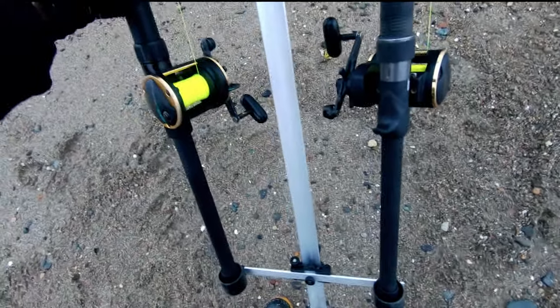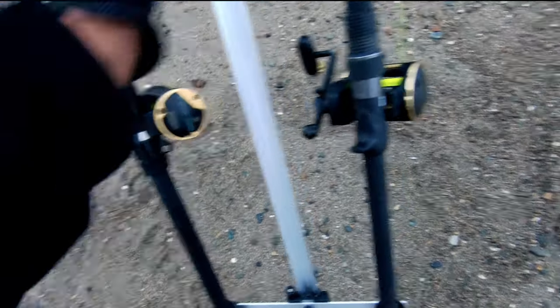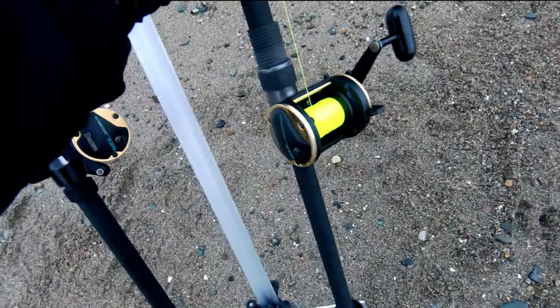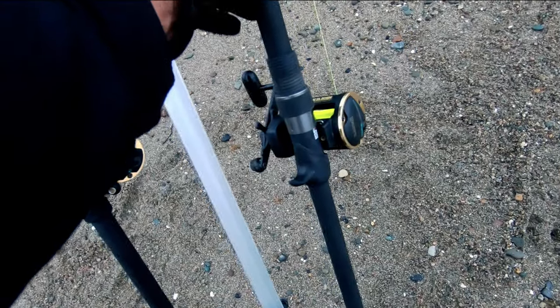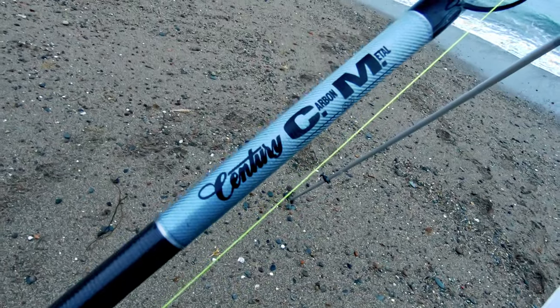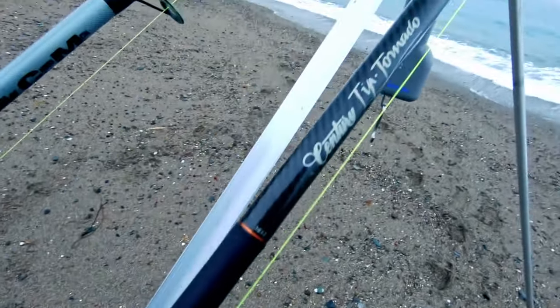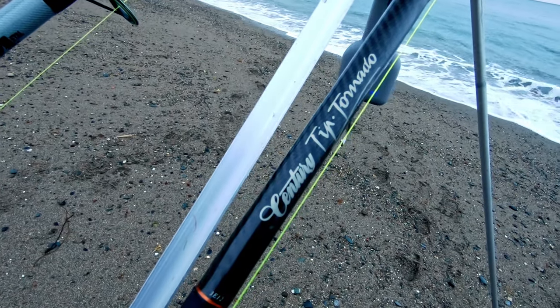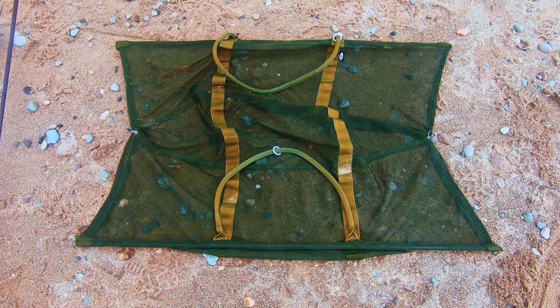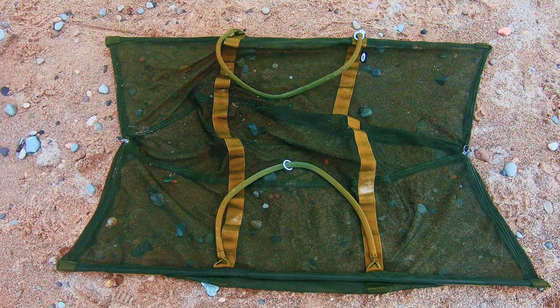On the reels again I'm on my Slosh 30s today — 30lb line, 80lb shock leader — so I won't be casting these very far because it tends to blow up. With a whole mackerel and 7oz lead it's probably not advisable to do a pendulum cast, so just thump them out. Make sure that's your setup when fishing for big fish. I'm using a Century Carbon Metal BB 15-foot rod, plus my trusty Tiptonado spools. You'll definitely be needing a sling to weigh these sort of fish — you just can't weigh them without one.